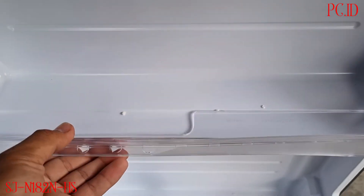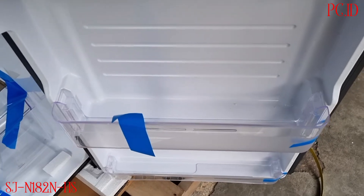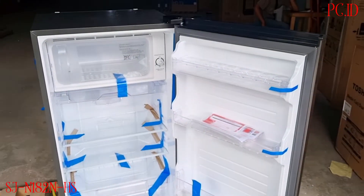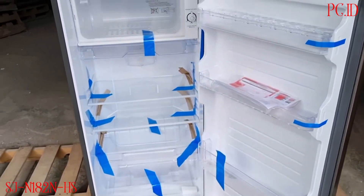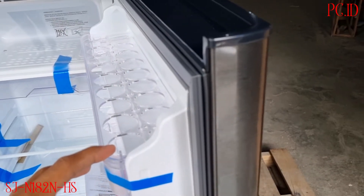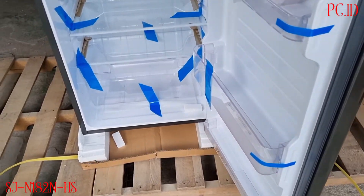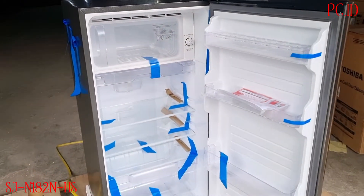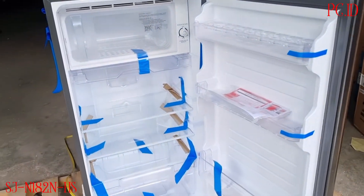Di pintu ada tiga rak, bahkan ada empat rak, paling bawah ada satu lagi. Rak nomor tiga untuk tempat botol-botol besar. Untuk kapasitas lemari es sendiri itu 143 liter kotor, bersihnya 138 liter. Kapasitas full kulkas ini yaitu 166 liter kotor dan bersihnya 157 liter. Untuk konsumsi listrik itu 60 watt, dan dimensinya panjang 50 cm, lebar 53 cm, tinggi 112 cm.